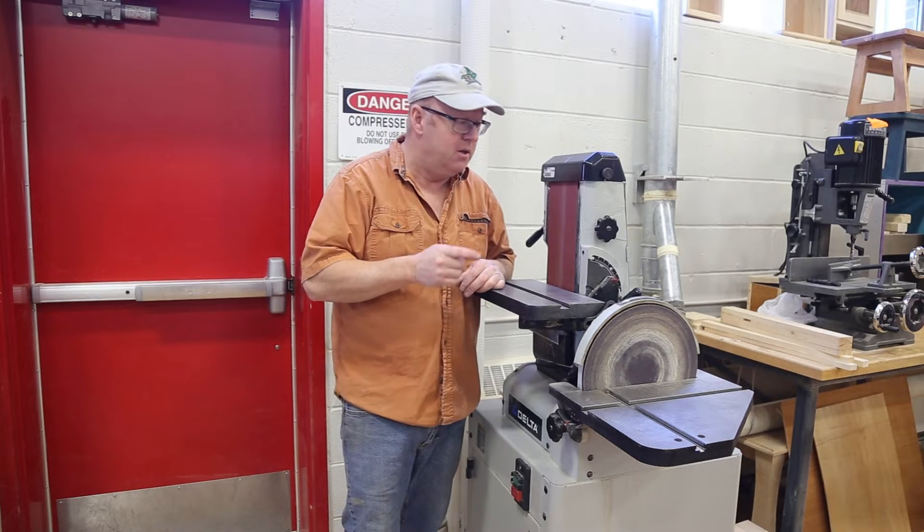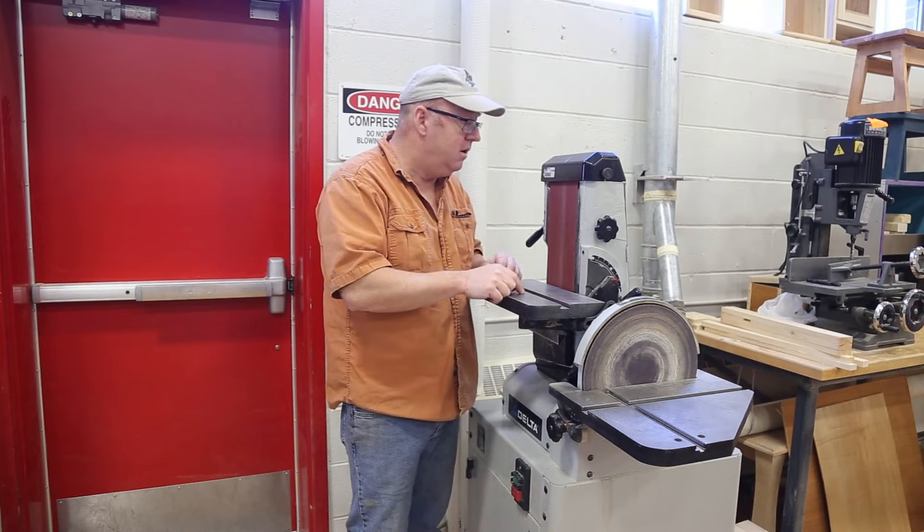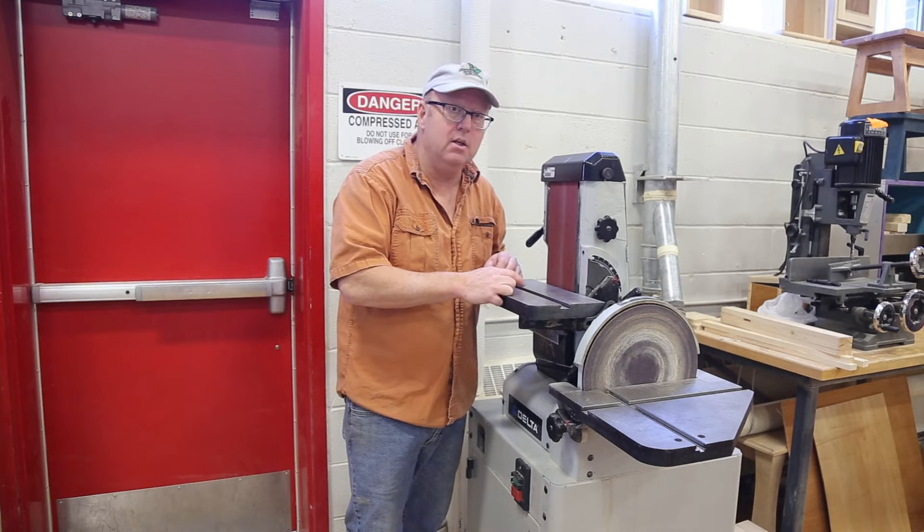Welcome everybody, Steve here. Today we're working on this Delta belt slash disc sander.